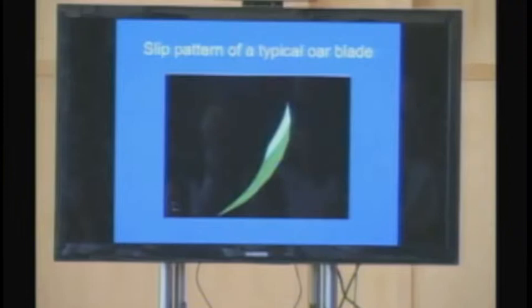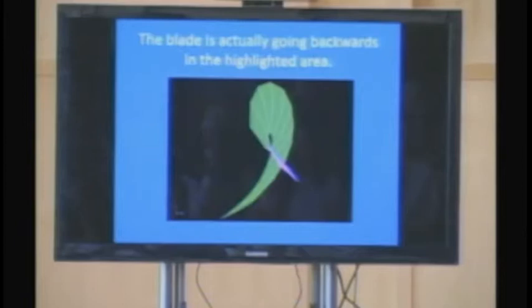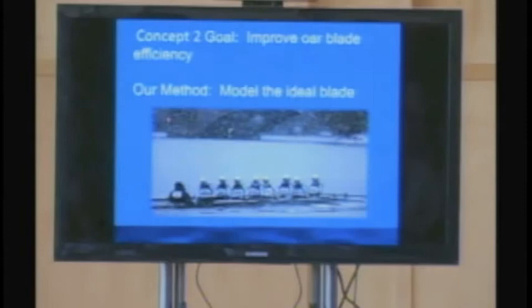Looking just at the blade: one white line represents the blade in overview as it goes through that stroke. Anything in green is the blade slipping through the water. As it moves through the water, there is slipping as it rotates. The part in red is the blade actually leaving the water as it's moving towards the finish line. Our goal was to improve blade efficiency by modeling the ideal blade. What does the ideal blade look like? The ideal blade does not exist, but we want to get as close as we can to that model.